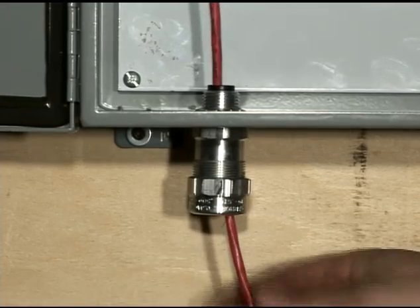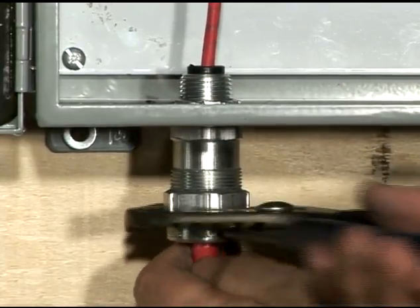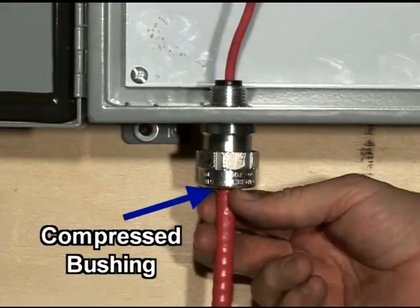Finally, we pass the cable through the StarTech Extreme and into the enclosure. Tighten the gland nut until the internal bushing extrudes even with the gland and collar ring.